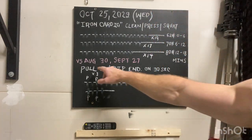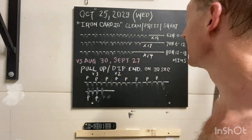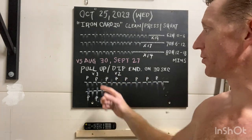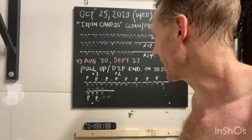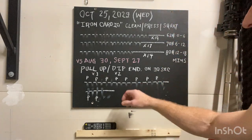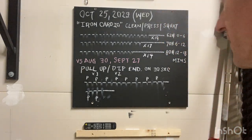You can compare back to August 30th as well as September 27th to see how you stack. We then move into the pull-up dip endurance set where on 30 seconds you do three pull-ups. If it takes you 15 seconds to do that, you have 15 seconds rest. We then go into a dip — this is with a 20-pound vest. If it takes you 10 seconds to do two dips, you then have 20 seconds of rest. All this again on 30 seconds.